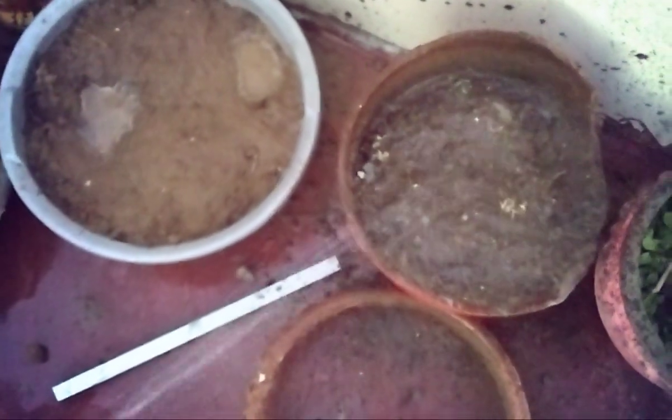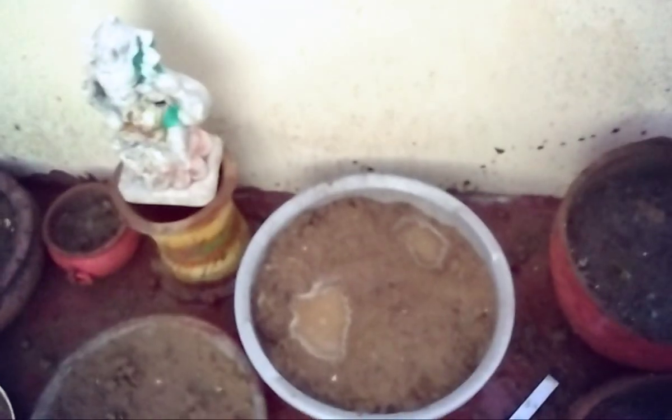Now I will show you the updates of Bindi. Bindi has grown very well — nearly everywhere, as you can see. The germination rate of Bindi is very nice, so you should grow them at your home. Bye for now, keep on gardening, and do not forget to share, like, and subscribe to my channel. Meet again another day. Bye! Jai Hind!